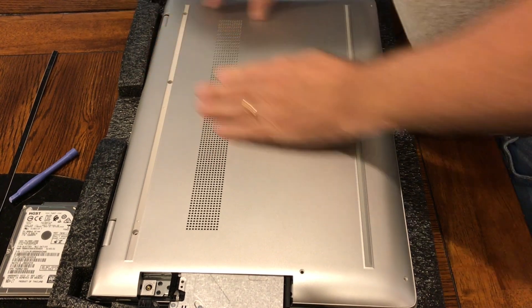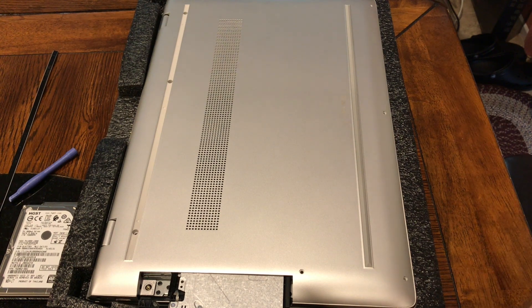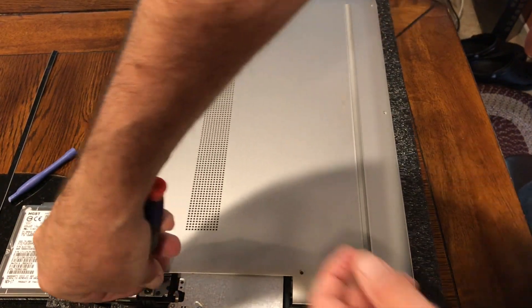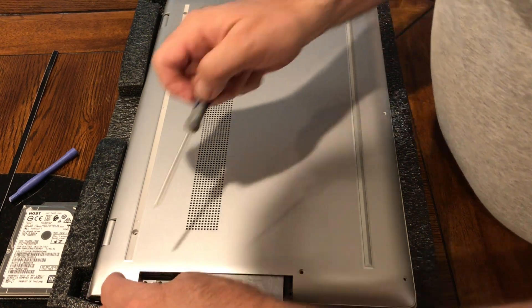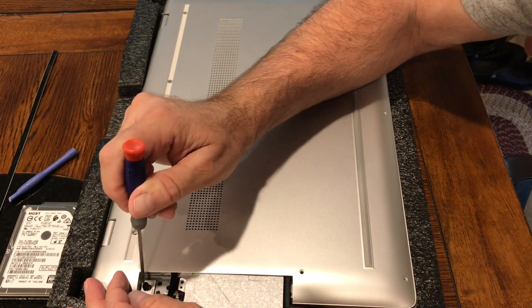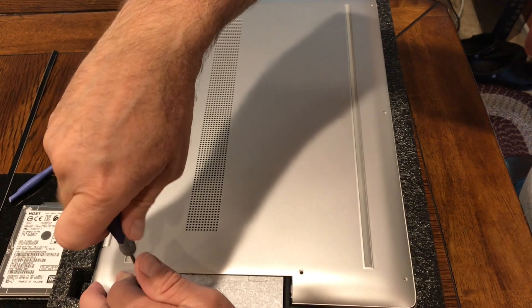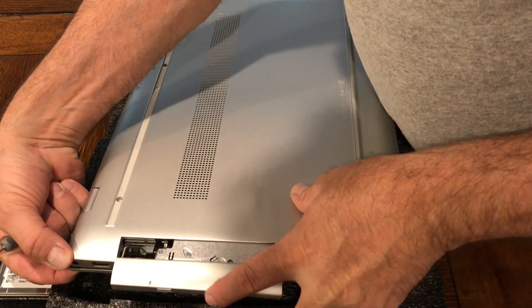There will be clicking all around. I'll replace the screw underneath the DVD drive and slide the DVD drive back in.